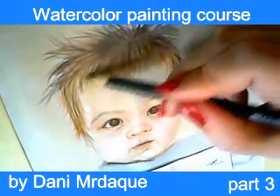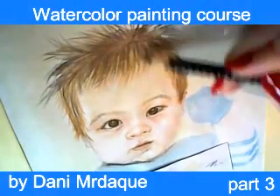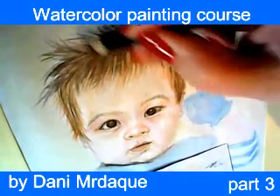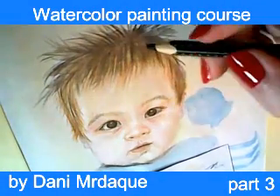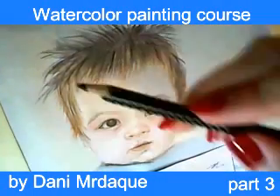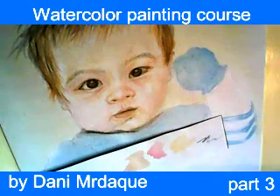Sometimes you need to press harder when you use your watercolor pencils, and sometimes you need to be careful and press gently. In this moment I have to press harder in order to create shadows inside baby's hair, but sometimes I need to press the paper gently with the pencil.